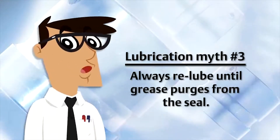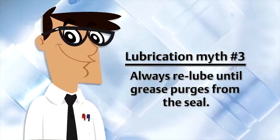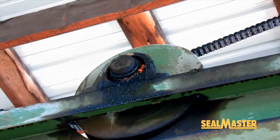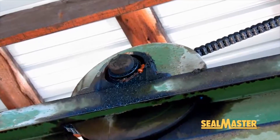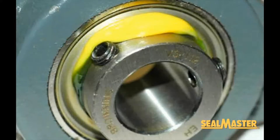Lubrication myth number three: always re-lube until grease purges from the seal — false. An overfilled bearing is a potential hazard for increased operating temperatures because the grease will trap the heat inside, and this may also cause the seal to blow out.